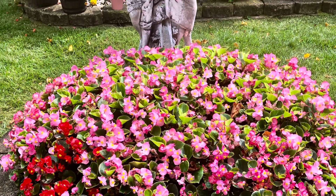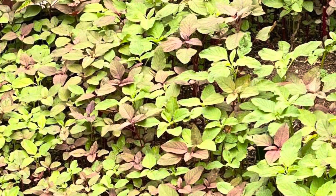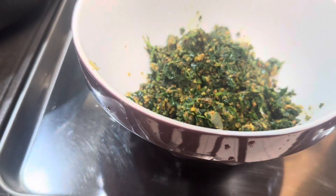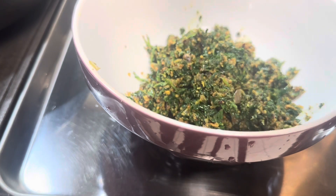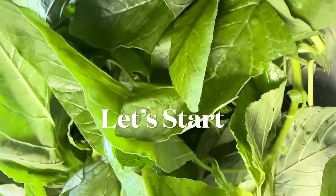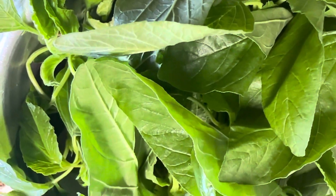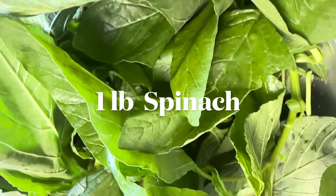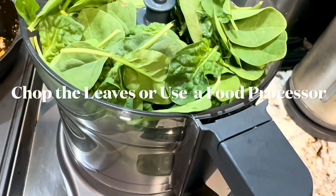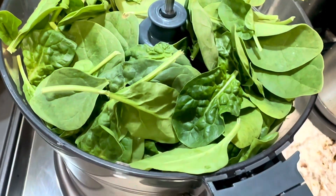I got a lot of spinach from my friend's garden — let's start the cooking! Wash the spinach thoroughly in case there is any grit or sand in it, as it's very unpleasant to bite grit in the food. You can use the traditional way of chopping the spinach with a knife, but I am using a food processor to chop the leaves. Please check the description box for the ingredients.